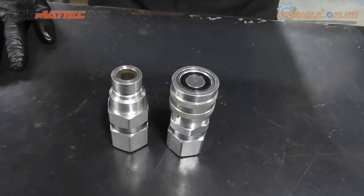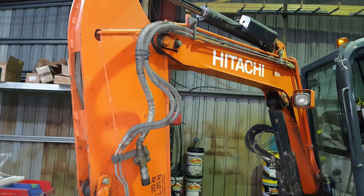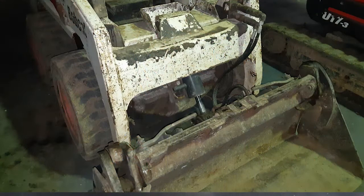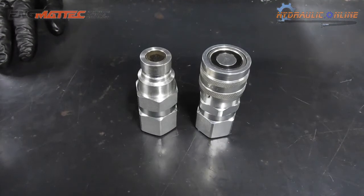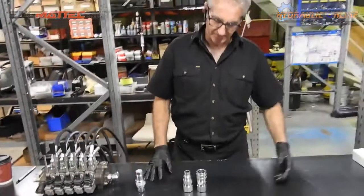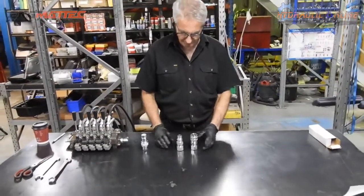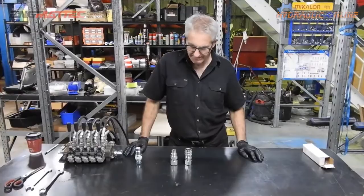These are generally used in the earthmoving industry for attachments — attachments like 4-in-1 buckets, augers, rock breakers or hammers, and thumbs. For example, when you're dropping off one attachment and then connecting another. They're very easy to connect and disconnect without having to use tools and spanners.